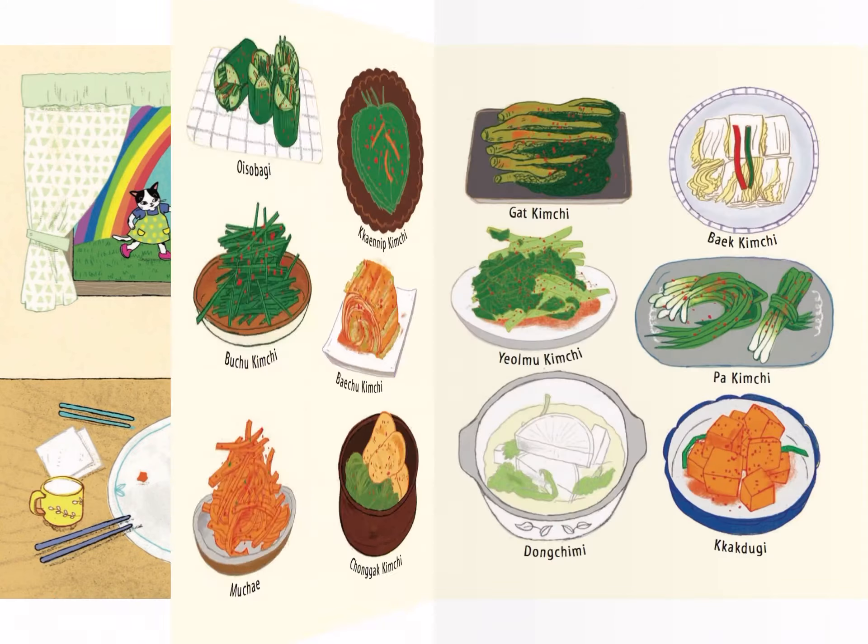Types of kimchi: Oisobagi, Kkaennip kimchi, Gat kimchi, Baek kimchi, Buchu kimchi, Yeolmu kimchi, Pa kimchi, Mu chai.